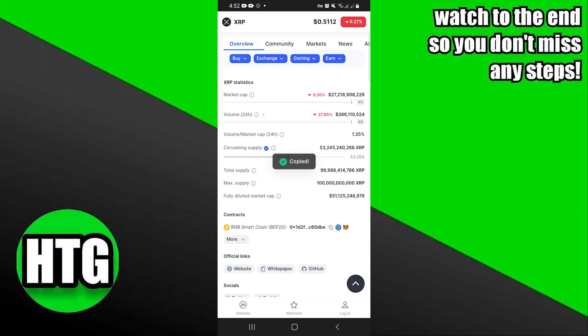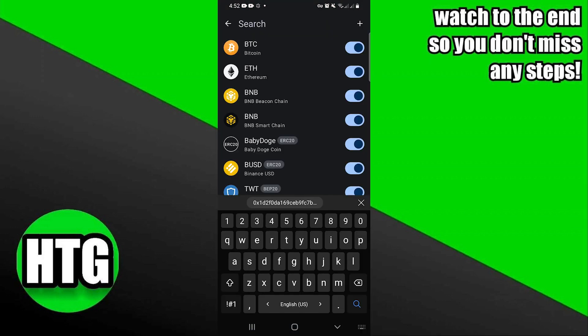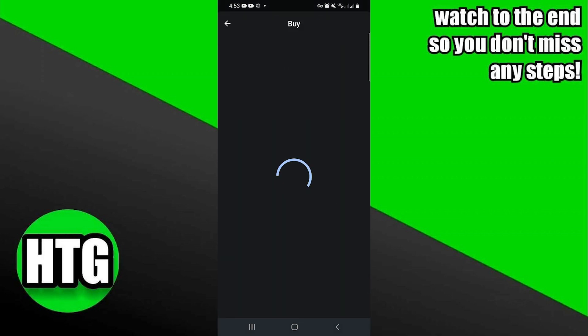After that, simply open your Trust Wallet. Once you're here, paste the copied link in the search bar. You'll have different options from the results. Tap on the XRP and you can now buy it from here. Just choose the best deal for you.